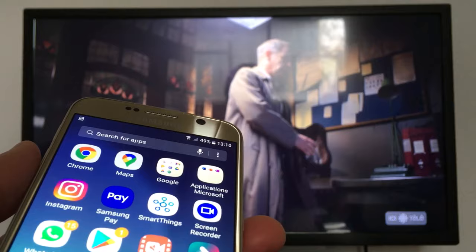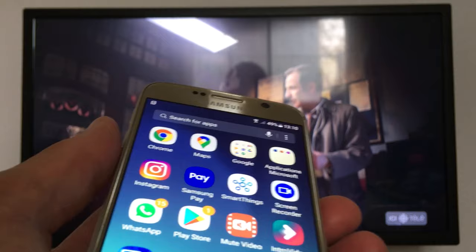Hello everyone, today I'm going to show you again how to use your smartphone as a remote control. I have an LG smart TV, so I'm going to show you two applications. I'm going to go to the Play Store.